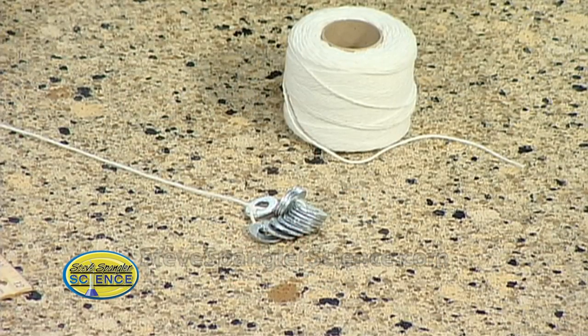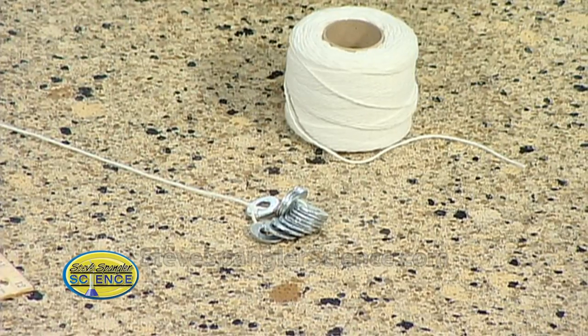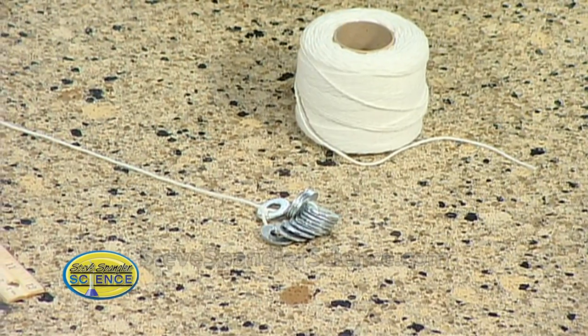A lot of people ask, so how do you come up with the experiments that you do? And it's really from you — you feed them to me. I collect these old science books, and this is one of those that gets buried in an old science book. Nobody ever does it until you try it, and then you're hooked on it, and ultimately something breaks.